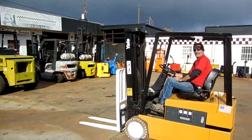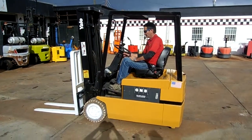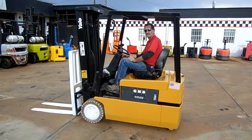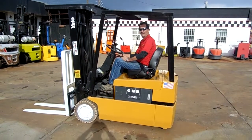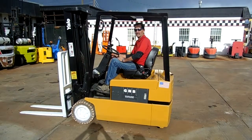Today we are looking at a 2003 4,000-pound Yale. It's a three-wheel forklift with 4,000 pounds capacity. It's equipped with a 189-inch triple mast, a load backrest, side shift, and traction pneumatic non-marking tires.